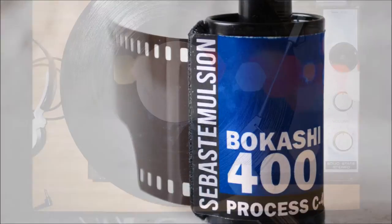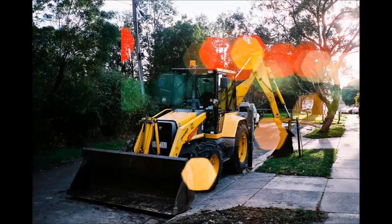Bokashi: a roll with mesmerising rainbow bouquet lights, perfect for adding a bit more colour to whatever subject you shoot.